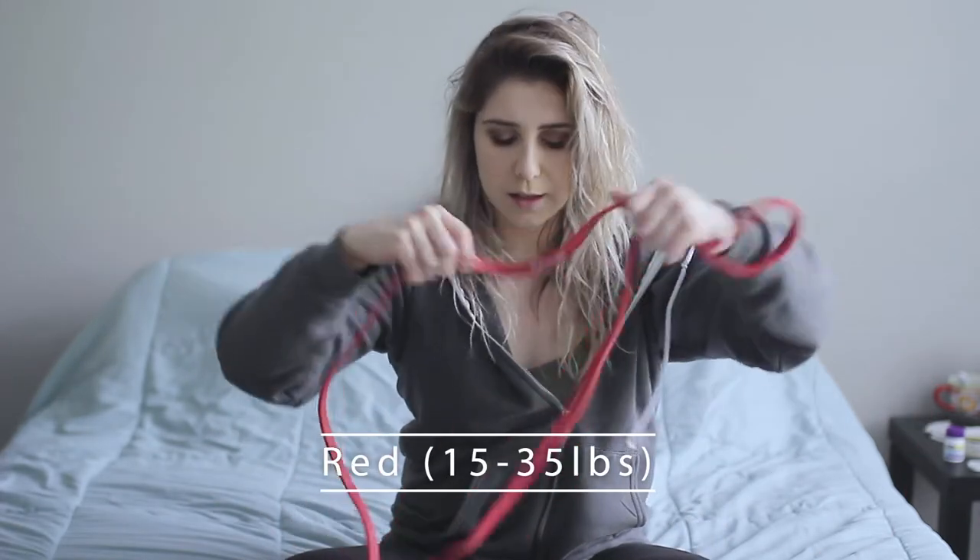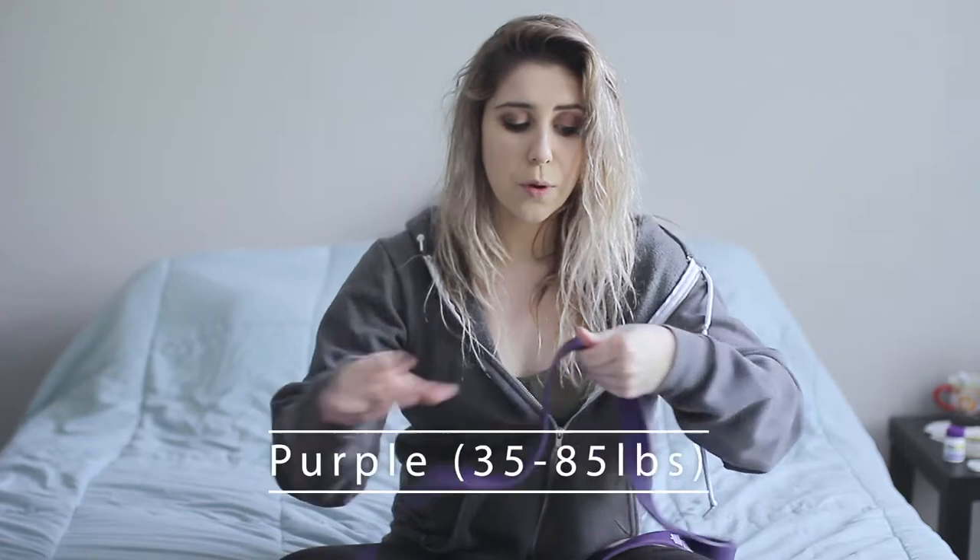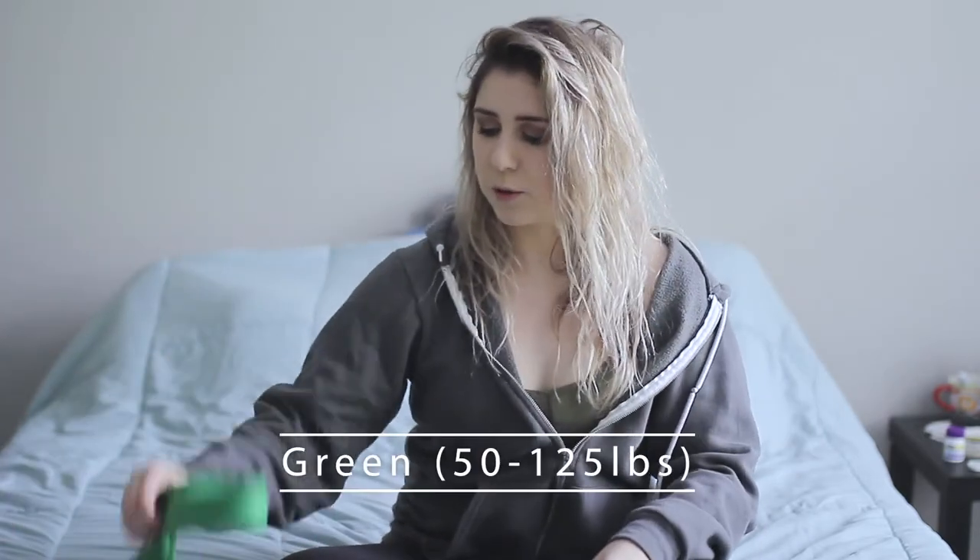But before we start, if you haven't already, make sure you thumbs up this video — I would love and appreciate it so very much. So the bands: I have three of the four bands; the fourth one is at my gym, I left it there. There are four resistance bands in this brand called the Black Barbell. The bands come with four different resistance types — the first being the red one, which is the least stretchy; the second being the black one, which is the second most resistant; the third being the purple.